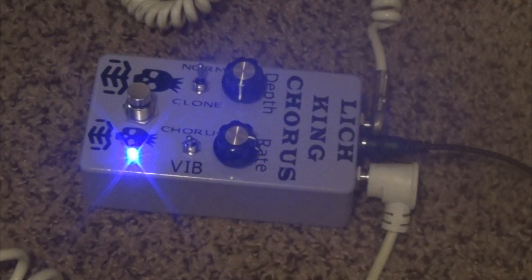Lastly, we have the vibrato mode enabled. This kind of gives the pedal a little bit of a Leslie feel. We have the depth knob set to about 3 o'clock and the rate knob set to about 12. And let's give a listen to what the vibrato sounds like coming out of this pedal.